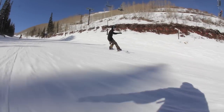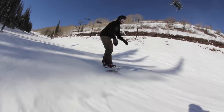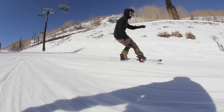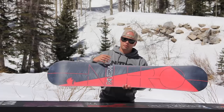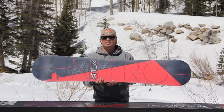So you get a lively ride, lots of pop, and it's pretty stiff for free-riding. Another feature is it has our Centered Speed Formula 2 base, which is the fastest base we make. What we did is we took our Nanotech wax formula and fused it into the Centered base, which makes this base one of the fastest bases out there.